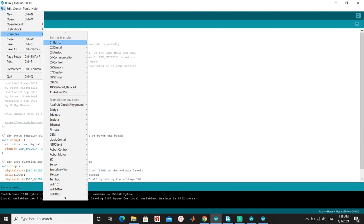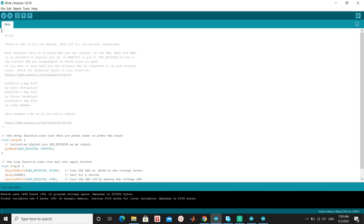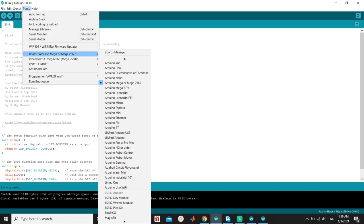We use the example Basics Project Blink. Set the board to Arduino Mega.